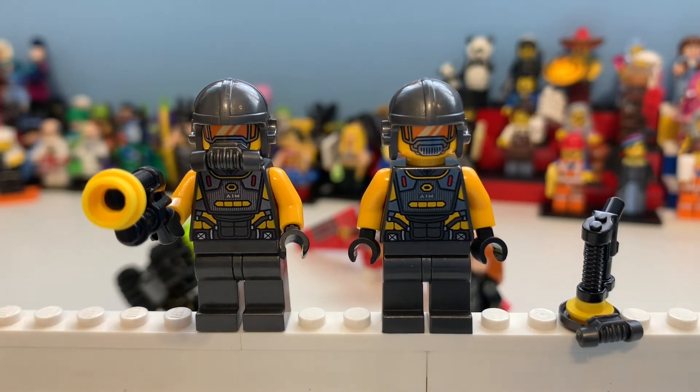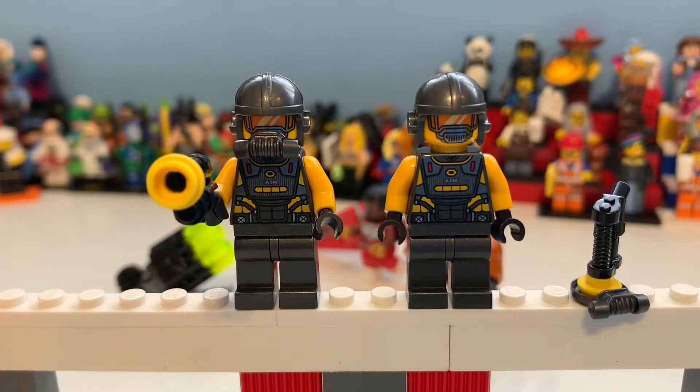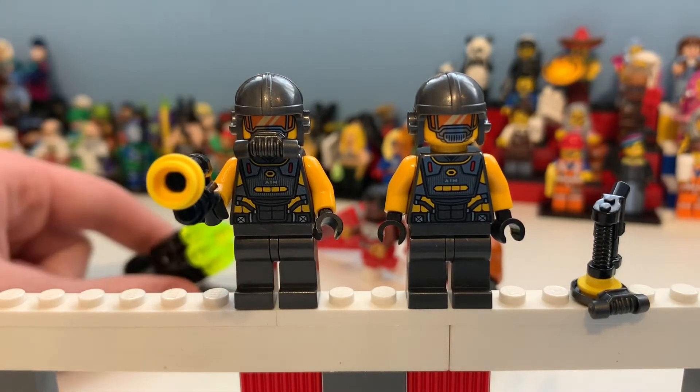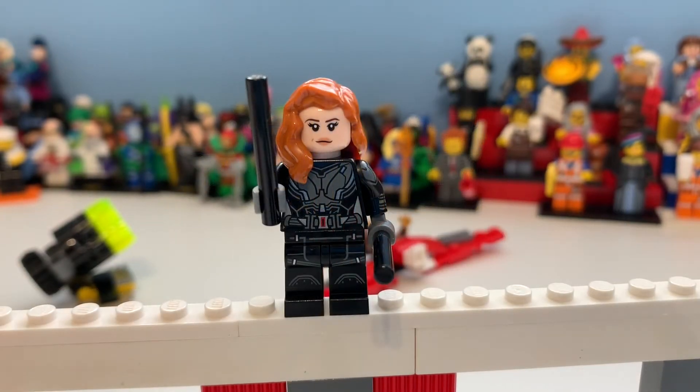I hope they do a two-man blister pack — it would be really cool, maybe around £8 or £9. Even better would be a £5 or £6 set with just two of these and a little build. It could even suggest what build you could make if you buy ten of them. I think that would be an amazing idea. But yeah, these minifigures are amazing.